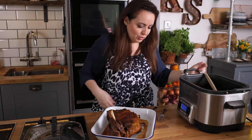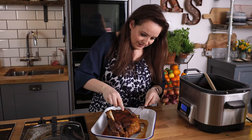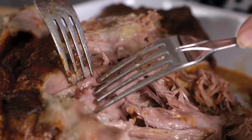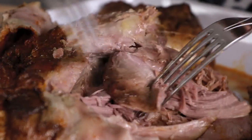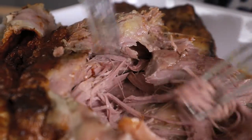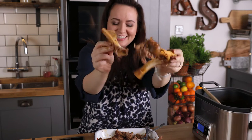Now we're going to shred the lamb using a couple of forks. Oh my gosh, so tender — just falling apart underneath the skin there. Can we all just admire how well that meat has come off the bone? It's just meltingly tender, and now we're going to put that meat back into the sauce.